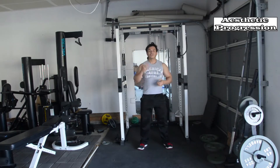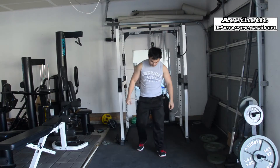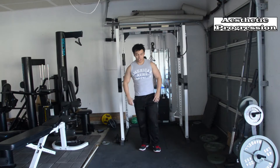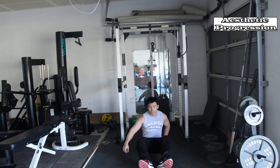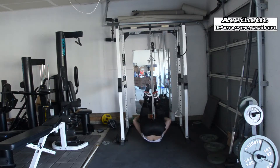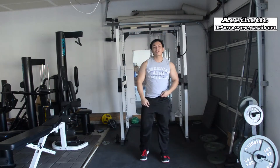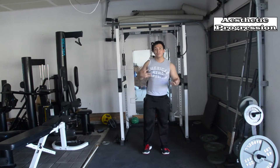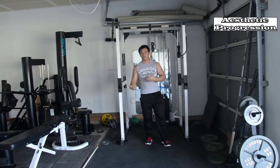The fourth exercise is going to be reverse burpees. After you are done with the mountain climbers, what I want you to do is lay flat on the ground, roll back up, use all the force to roll back in on the ground, push the ground, and jump. I don't want you to jump too high, just because it can get very difficult by the end.